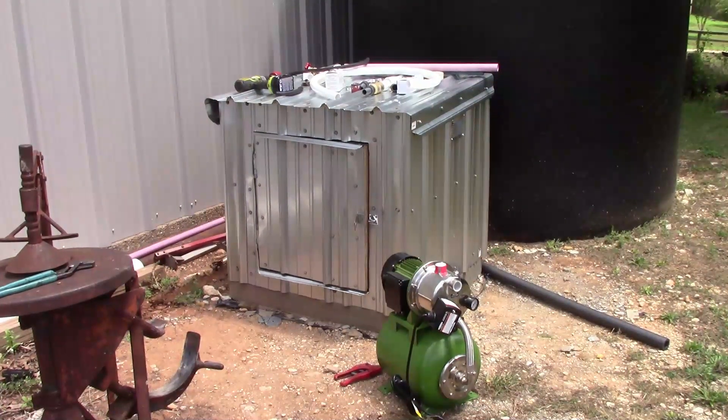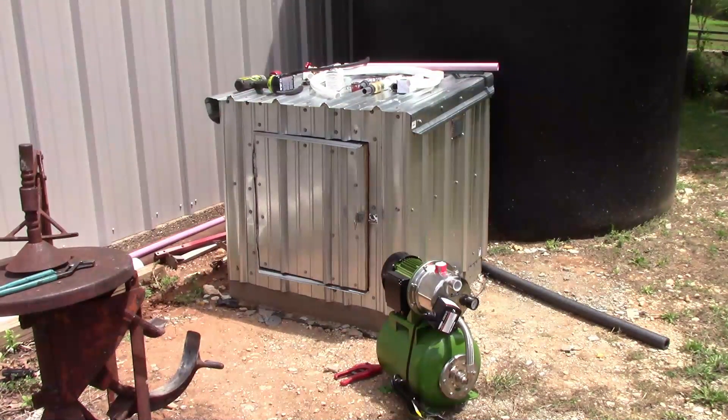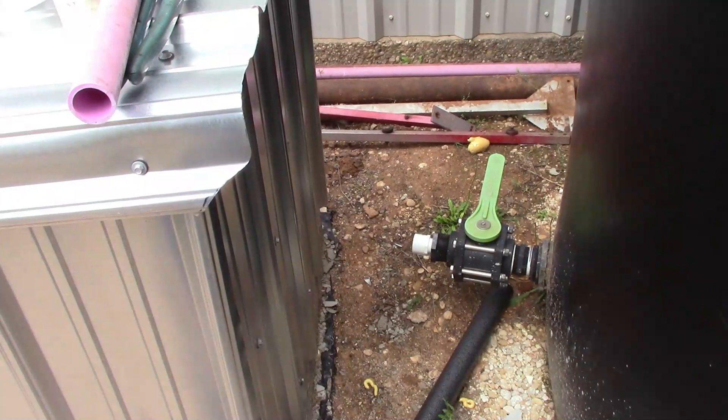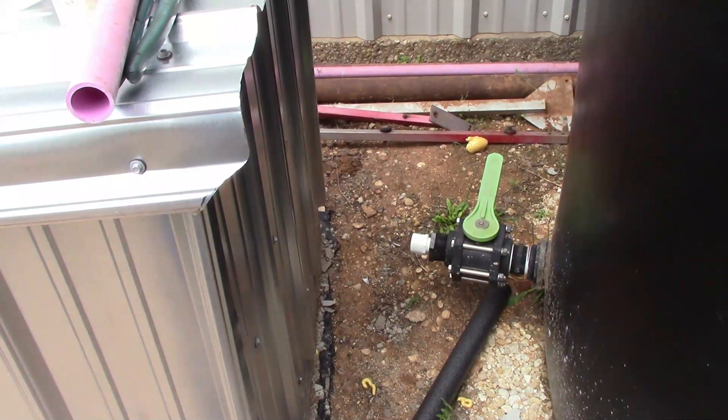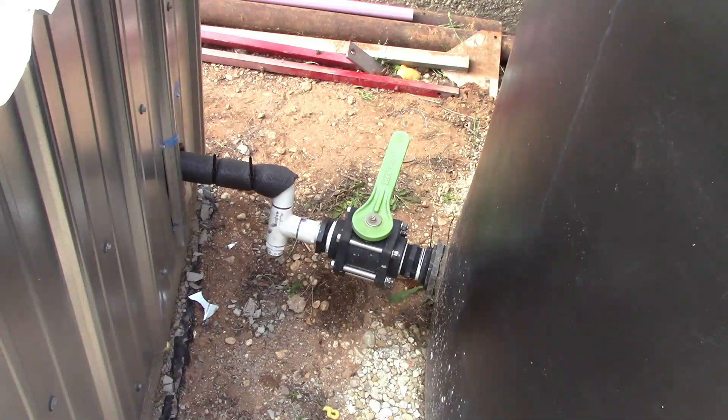A day or so later we've got the tin on the shed and I have the plumbing parts ready to hook the pump up. I'm going to connect it to the tank and then to the pump, and I'll show you some of that as I go along. Here is where I transition from what I believe is two inch pipe down to one inch, since the inlet on the pump is a one inch inlet. And this is how I have it plumbed into the pump shed.